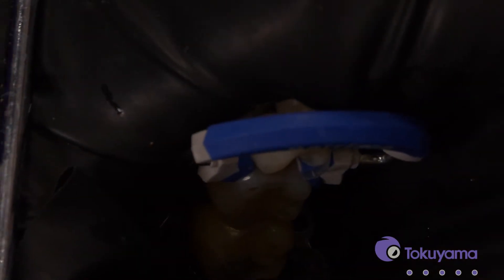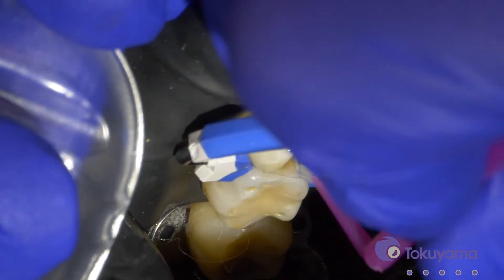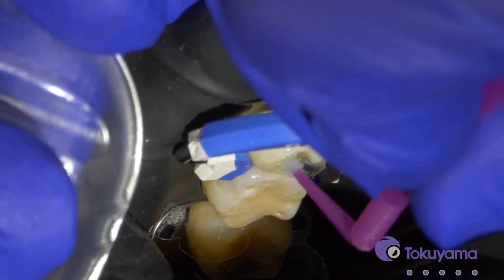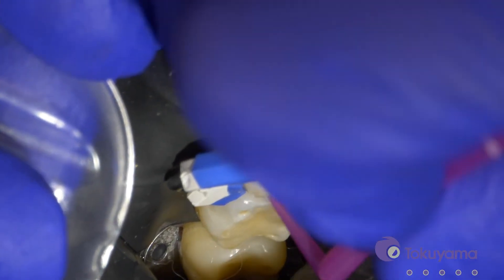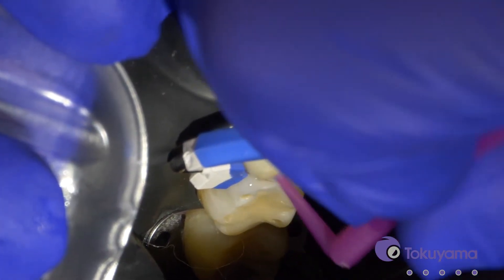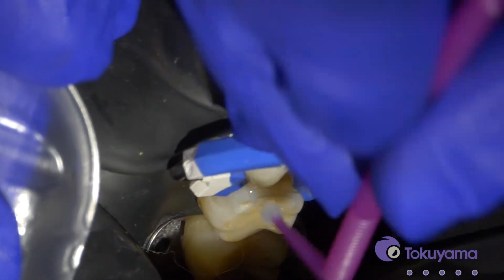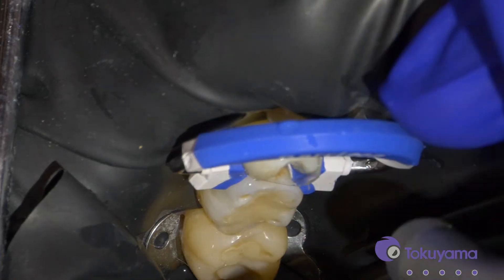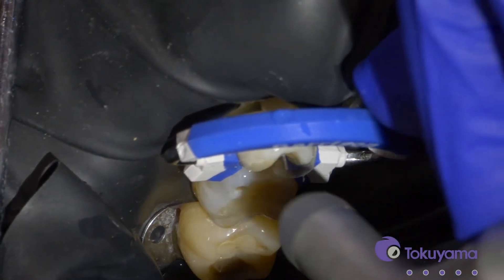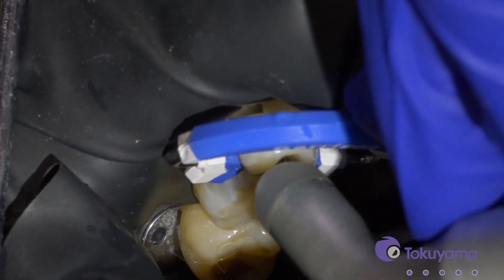We're going to apply the Tokuyama Universal Bond — we just have to get it on the tooth. You don't have to scrub it, just get it into all the surfaces. Then we're going to air dry it: five seconds gentle air and then five seconds a little bit stronger.